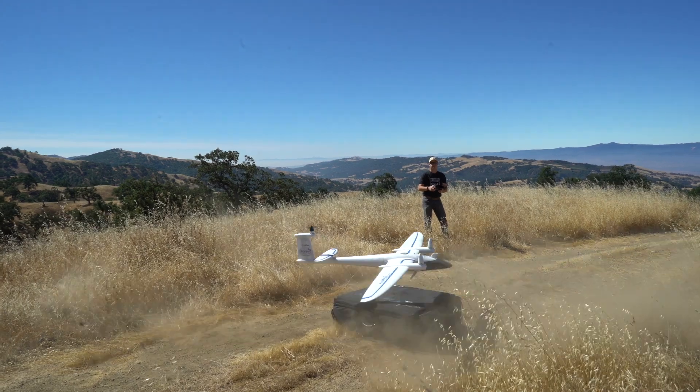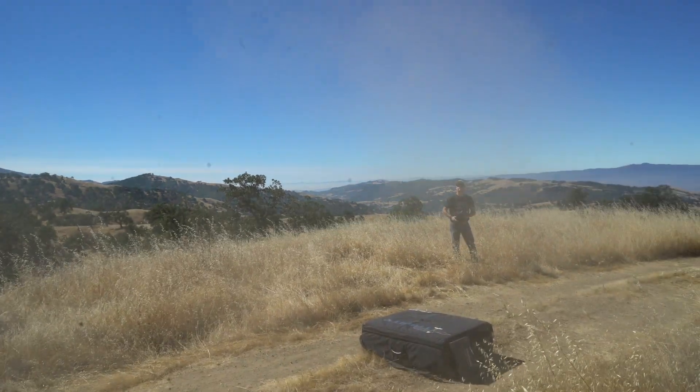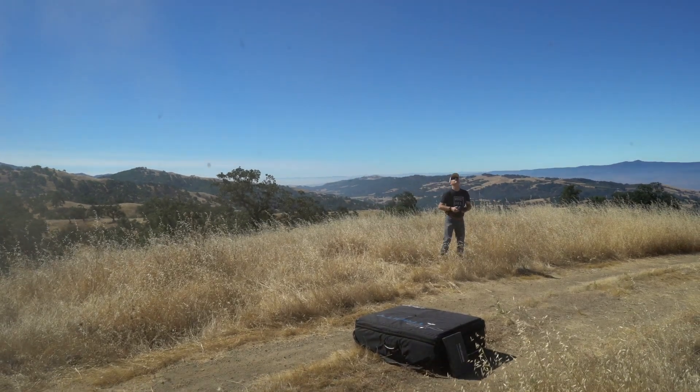This takes off vertically and then transitions to horizontal flight. The Trinity will give you up to 60 minutes of flight time.